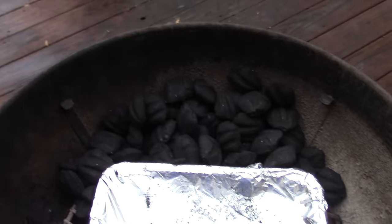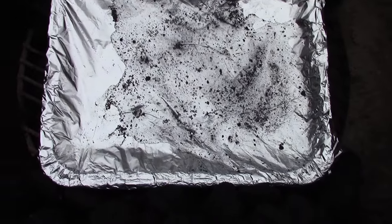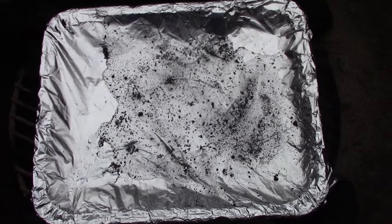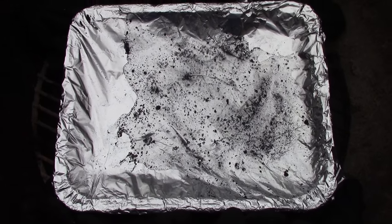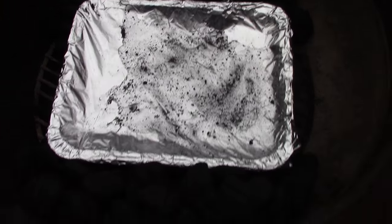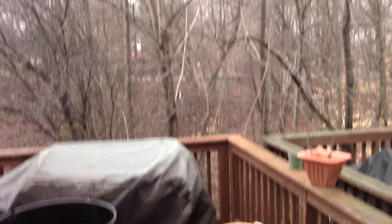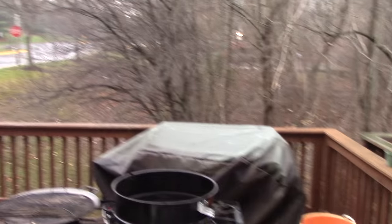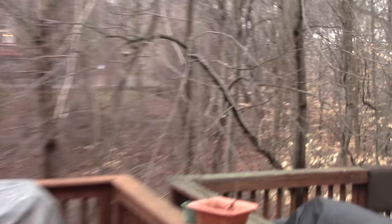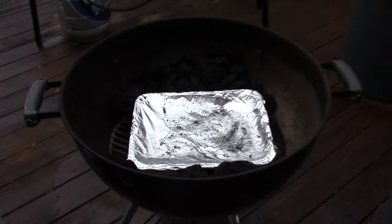Alright, we got the grill set up. A little charcoal on one side, a little charcoal on the other side. There's a pan of water in the middle — I put aluminum foil over it so when I spray charcoal lighter fluid on the coals I won't get lighter fluid in the water, because that smell and flavor would hit your rabbit and you don't want that. It's cold as hell out here, but it's a beautiful day to fire up the grill — that's my philosophy.